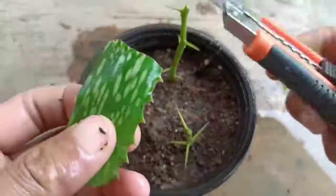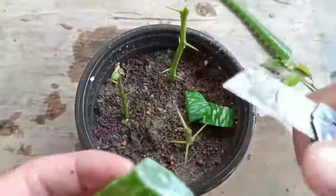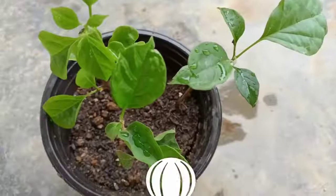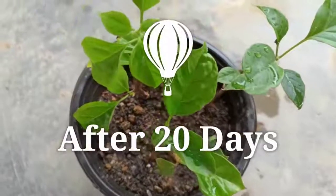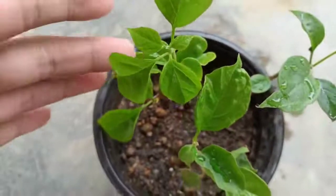I'll cut the aloe vera into a piece and place it in the pot as well. This is after 20 days — check here, the new leaves have started coming out and the plant is healthy.